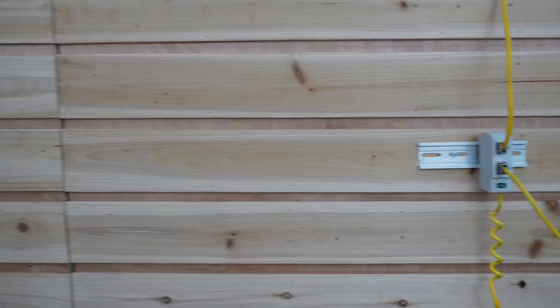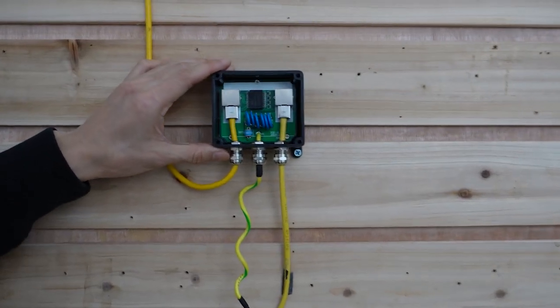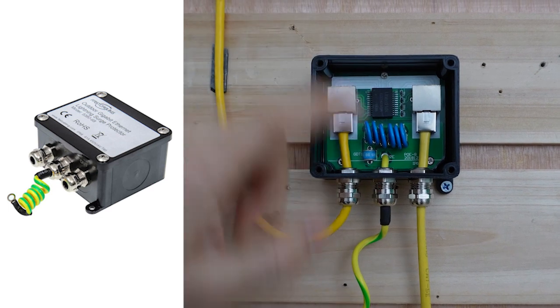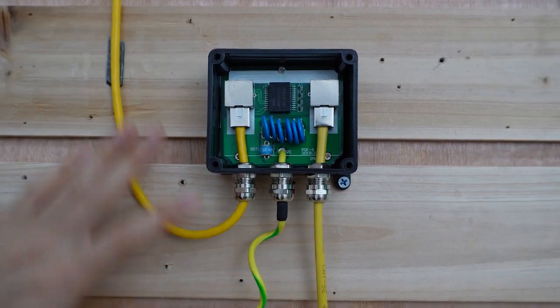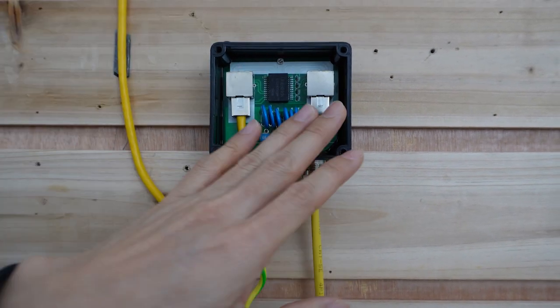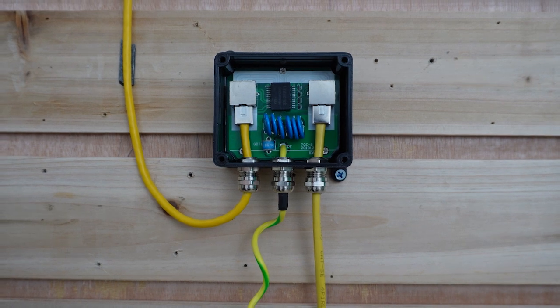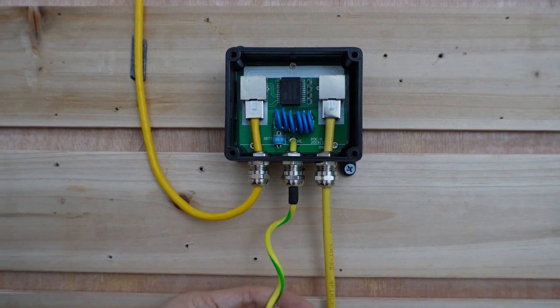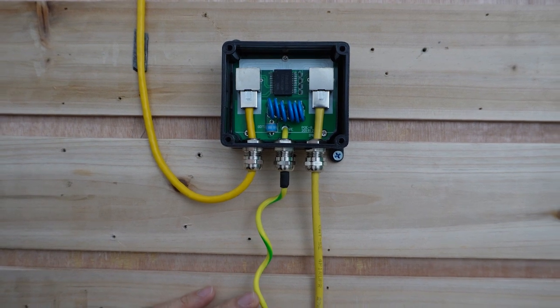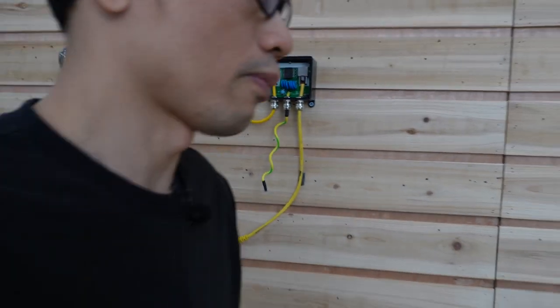Now let's move to the camera edge. This is the waterproof type — it's quite similar. There is also one input and one output port. In this case, the input port takes the cable from the PoE switch, and the output port connects to the camera. We also have a grounding spot here, and we need to ground it as well — otherwise it will not work at 100%.